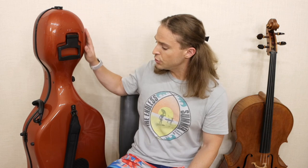Cello cases come in all sizes, colors, price ranges, and brands. I cover three popular brands here, particularly BAM. If you're shopping for a cello case, it's important to realize that no matter the price you pay, they will come with a strap, and that strap connects to the cello case by one of these.